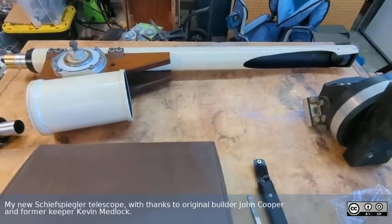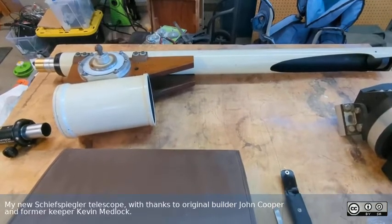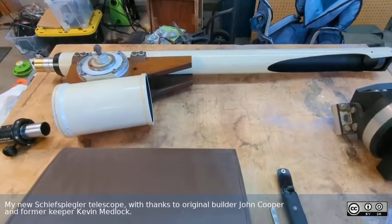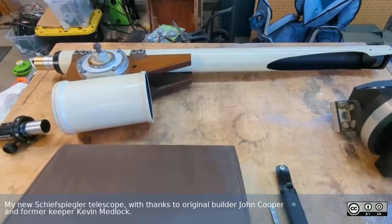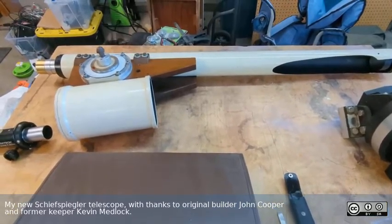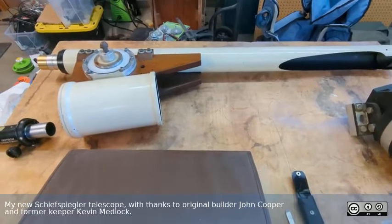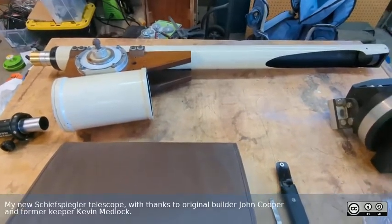I've actually started work on a three inch one many years ago that I never finished. They're really interesting scopes in that they have really long focal length, there are no obstructions, there's no diagonal in the way, and I'm really looking forward to getting this one back up and running so that I can test it out. It should be a lot of fun.